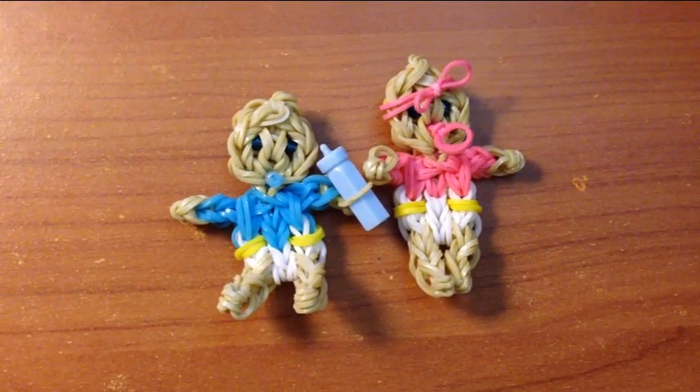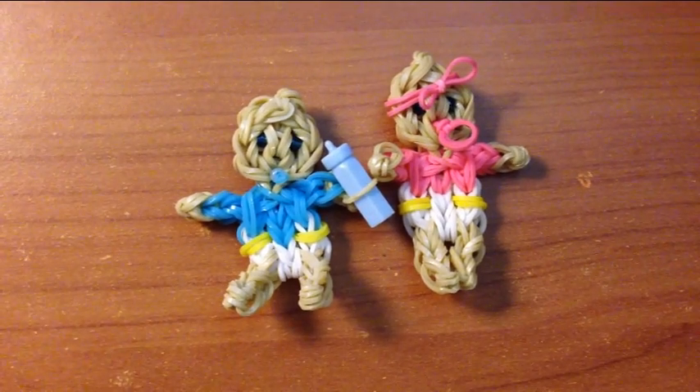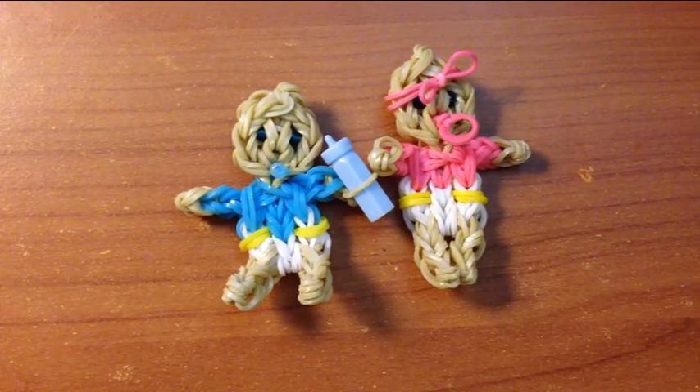This is Marloom's Creations and today's tutorial I will be showing you how to create a baby boy or baby girl on your Rainbow Loom, Crazy Loom, or Wonder Loom.